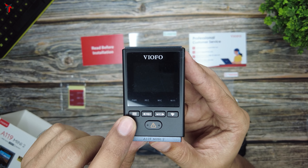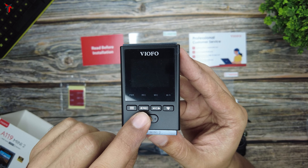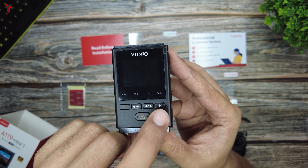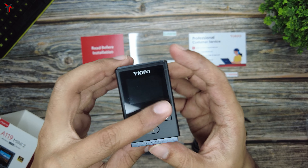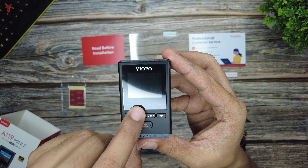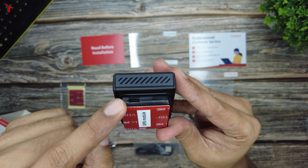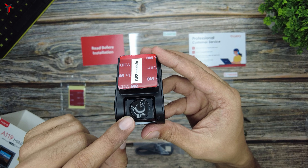On the dash camera, the first button is the menu button which also works as power on and off. The second is the menu up or recording start/stop button. The third is the menu confirm and video playback button. The fourth is the menu down and microphone enable/disable button. There is also a Wi-Fi on/off button. On the other side is the Type-C USB port and a microSD card slot. On the remaining side is the reset button, along with LED indicators for power status, recording status, microphone status, and Wi-Fi status. On the front, at the top, is the USB power port, followed by the mount which doubles as a GPS module, and finally the camera lens.